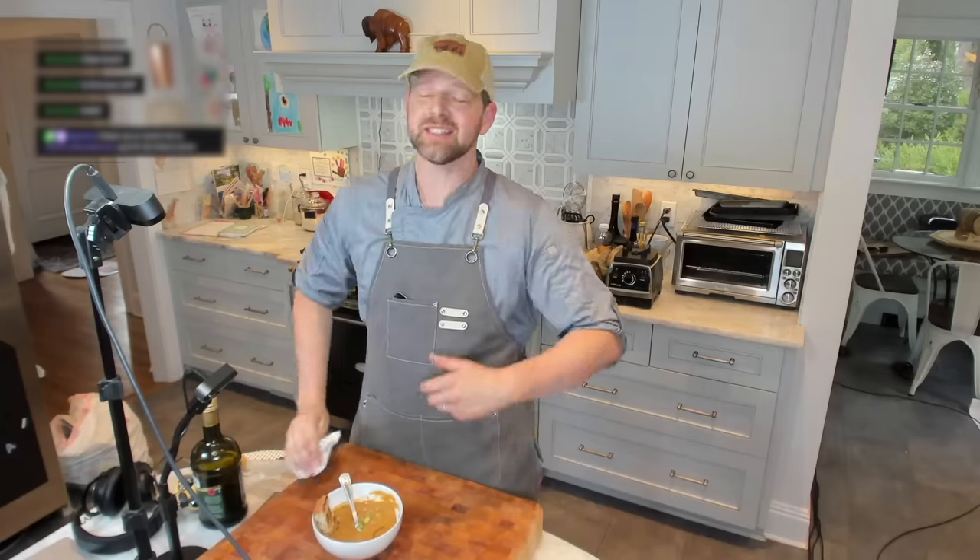This was grilled summer vegetable gazpacho. Thanks so much for tuning in — really appreciate it. If you like what you saw, don't forget to drop me a follow on YouTube and Twitch. I'm also on TikTok, Twitter, and Instagram. Hope to see you next time. Thanks so much, take care.